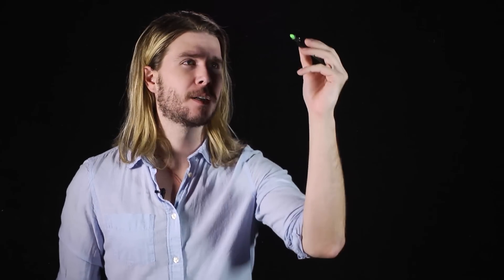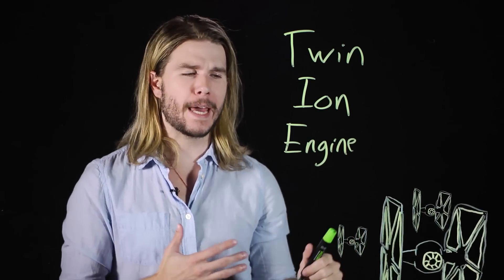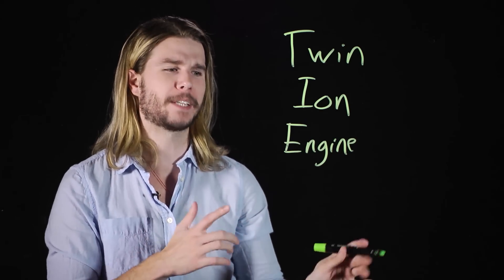What makes a TIE Fighter a TIE Fighter? Well, aside from the characteristic solar panels and the eyeball-shaped cockpit, the secret is in its name. The TIE in TIE Fighter actually stands for Twin Ion Engine. It's what makes the TIE Fighter so nimble and what gives it that characteristic screech through space.